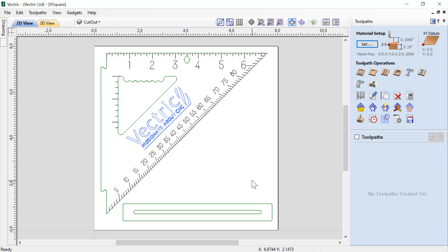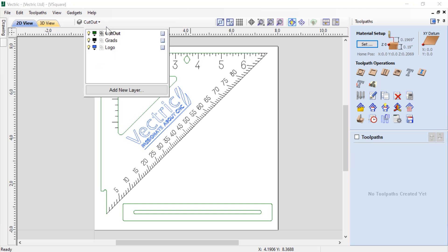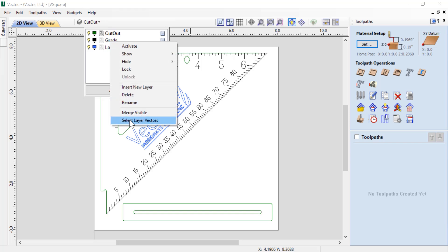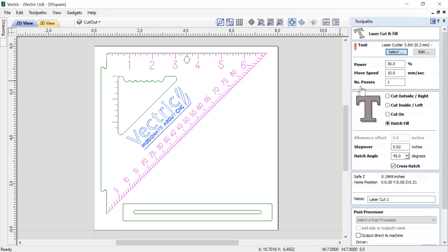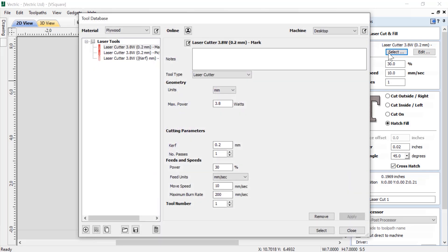The first bit of tooling we're going to create is for our laser, and it's going to etch in all of the numbers and grades. We've put all of those vectors on their own layer, so if I go up to my layers manager, I can drop that down and right-click on that layer and choose select layer vectors. When I do that, it will select all the vectors on that layer — a really powerful thing, so I don't have to worry about grouping them. Once I have those all selected, I can start to develop my tooling.